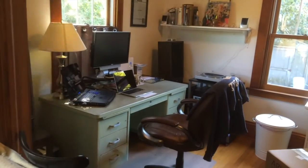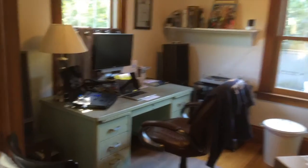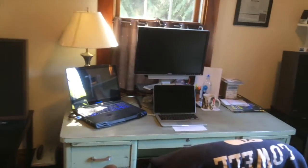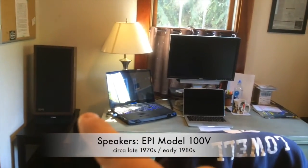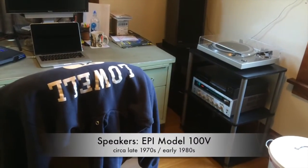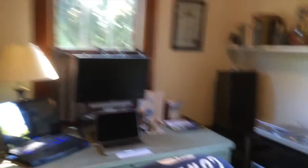This is the home office where I work from home, which is most of the time. Here's my desk. I've got a speaker to the left, speaker to the right. The stereo's down there. That's my desk — and no, I don't have enough screens.